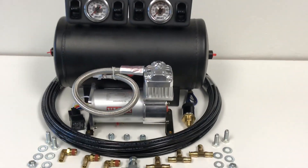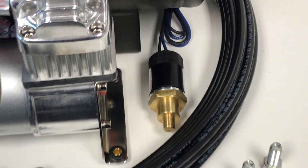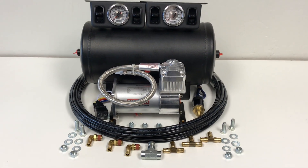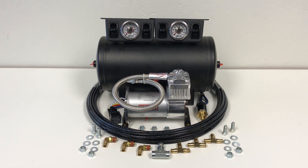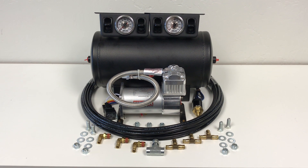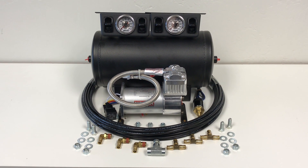It does come with an adjustable pressure switch, which is always good, and all the fittings, hardware, and plugs needed to plumb the system. Check online at aircool.com for the current price on this kit — perfect for all VW applications.